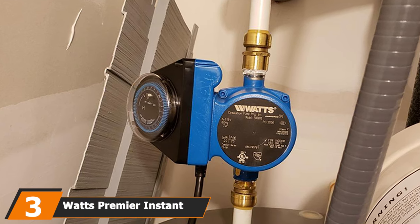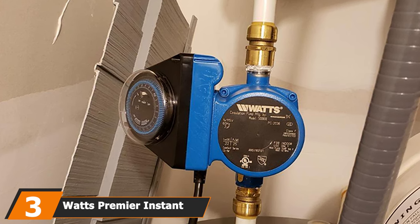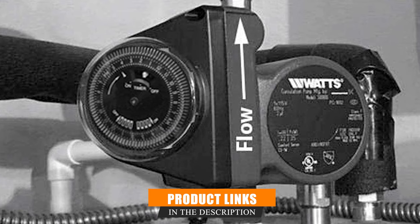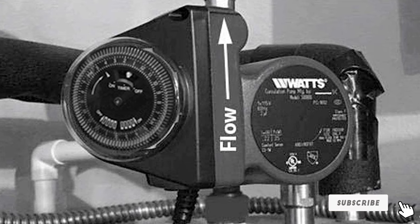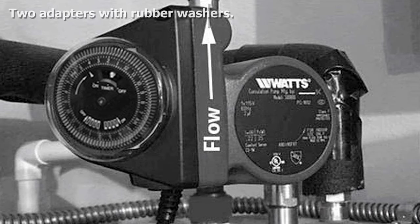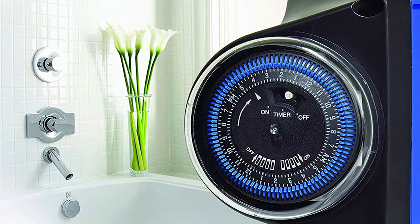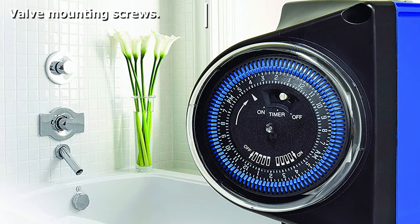The number 3 position is held by the Watts Premier Instant Hot Water Recirculating Pump. Being able to install a new feature in your home with your own hands can feel liberating. This Watts circulation pump is very easy to install and it shouldn't take long, even for people with minimal experience. This easy installation is possible because it doesn't require any extra piping — all you need to do is fit it to the top of your water heater. One negative is that it won't work with a tankless water heater. The pump is very quiet, despite how powerful it is.